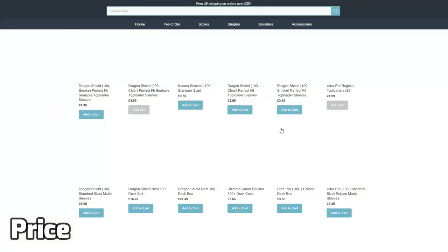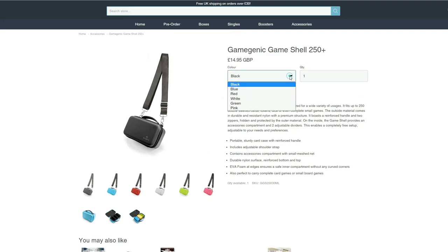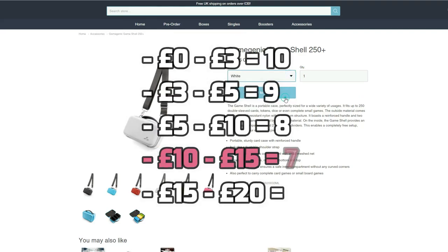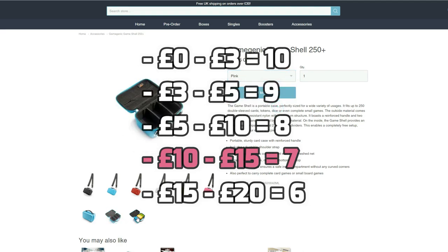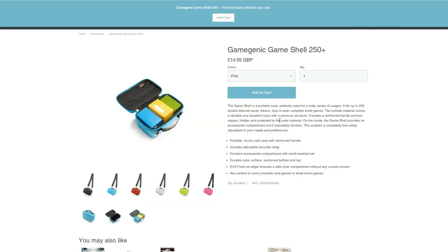Lastly, we take a look at price. For this, we use our rating system as we do for all deck boxes, based on the prices on our own website. Coming in at £14.95, the Gamegenic Game Shell scores a respectable 7 out of 10. As always, prices may vary depending on the seller and we encourage you to do your own research on price.